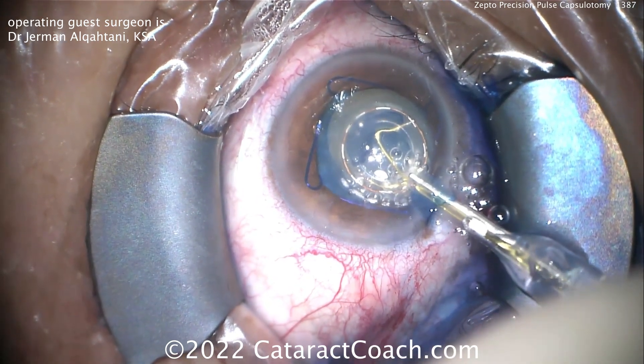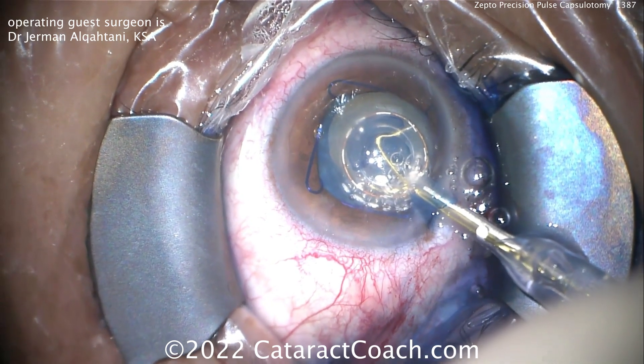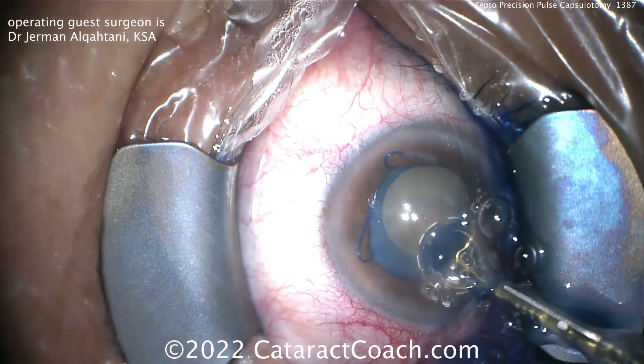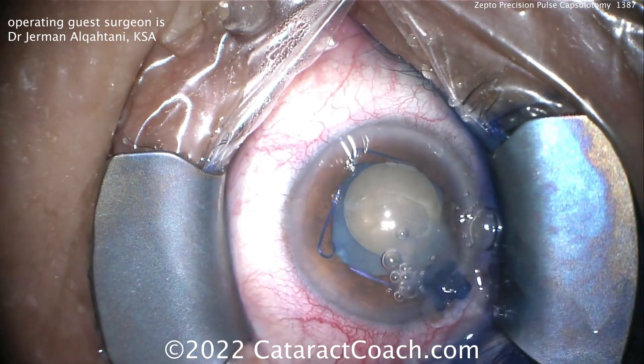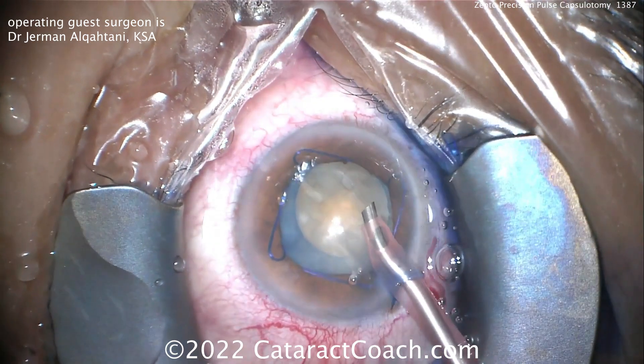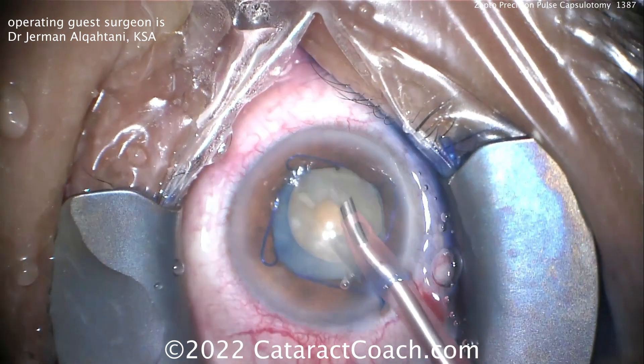This nitinol ring can then be collapsed again to fit through that very small incision of about two or maybe two and a half millimeters, and it can be brought right outside the eye. And there's the capsular opening — at this point, life's a whole lot easier.